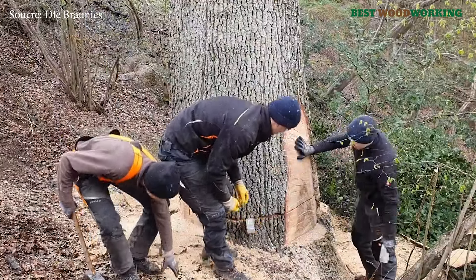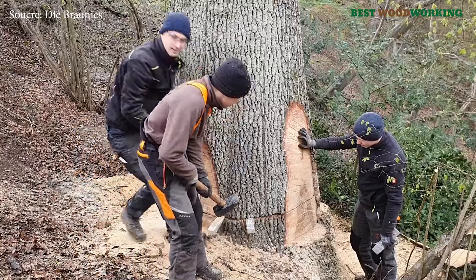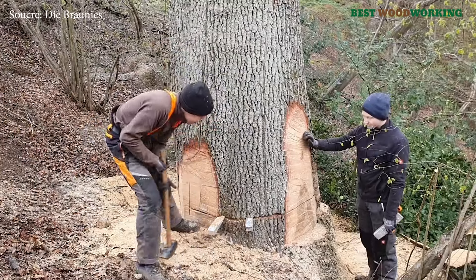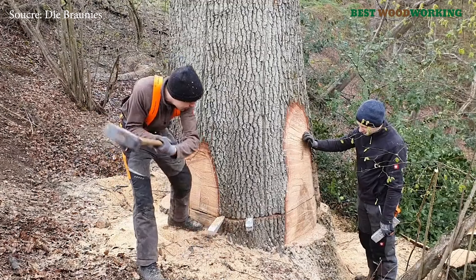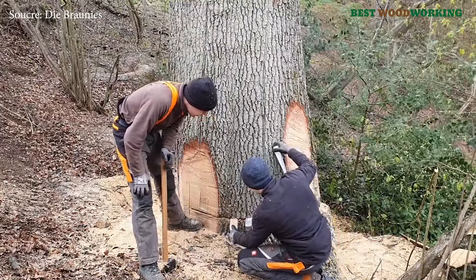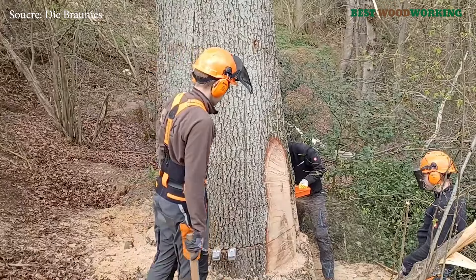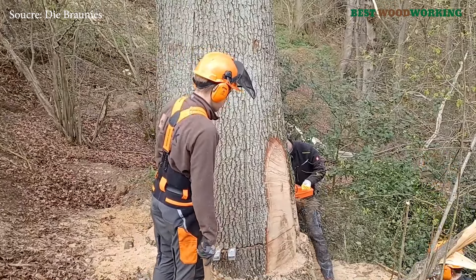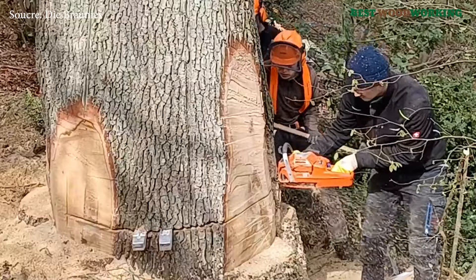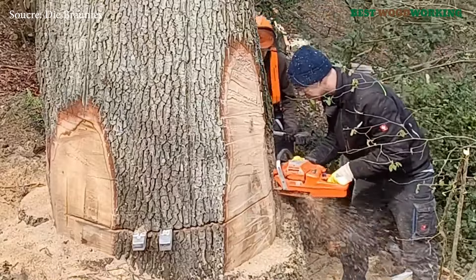During the cutting process, it became apparent that this oak had extensive decay in its core — a condition that can make felling more unpredictable. Oaks typically rot from the inside out, so while the outer layers may still appear solid, the heartwood can become hollow or soft. The team initially struggled with this internal decay, as they could not see the extent of the rot until cutting was underway, requiring them to adjust their technique and cut further into the trunk than initially planned.